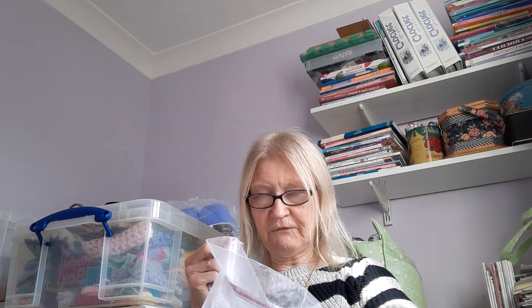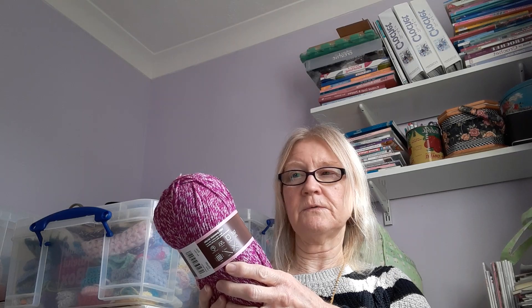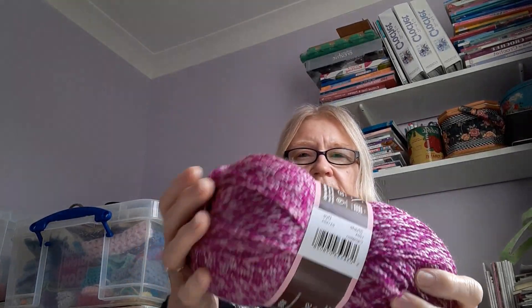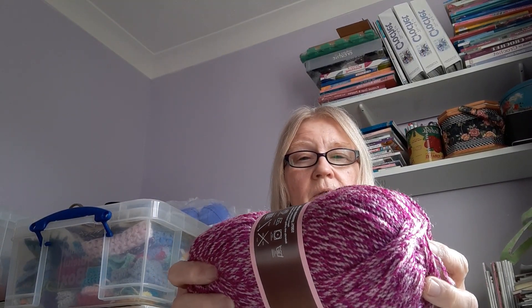And I fancied trying this. This again is a Stylecraft double knit and I thought that was quite interesting — very variegated almost. What do they call this? They call this Carnation. I quite like that. I thought I'd give that a go because I quite like the combination. I did make a hat using almost this combination with two-colour work — I'll try that as well.